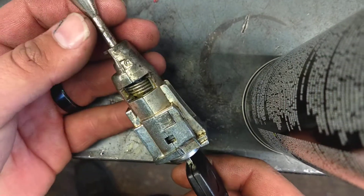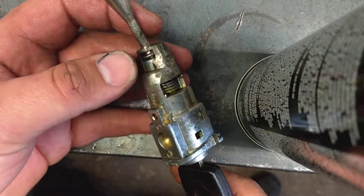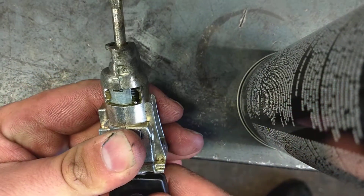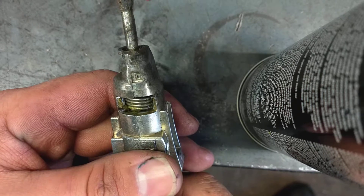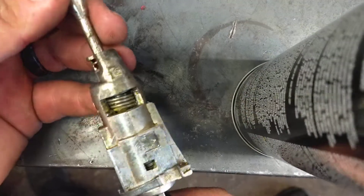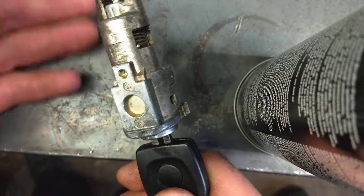This is on a 2011 Volkswagen Jetta. A customer was saying that they couldn't lock their car when they got out of it. If you push the buttons inside the car when you're actually in it, it will lock and unlock, so I know that all the modules and all the actuators are working good. When I came around to the actual key, they don't have a fob key — this is the only key they have for the car.